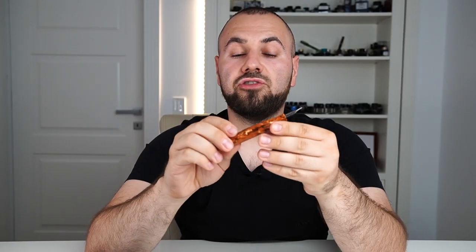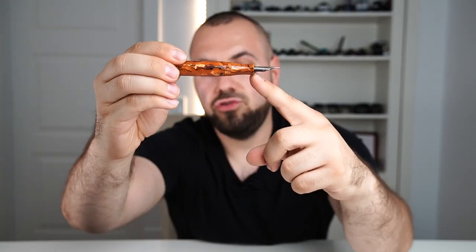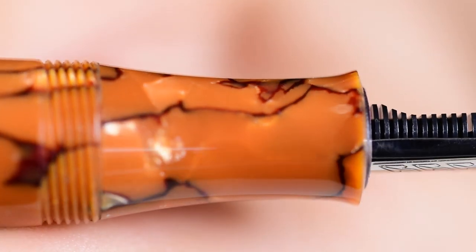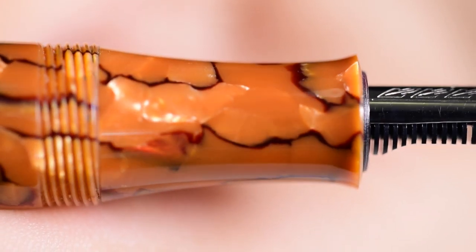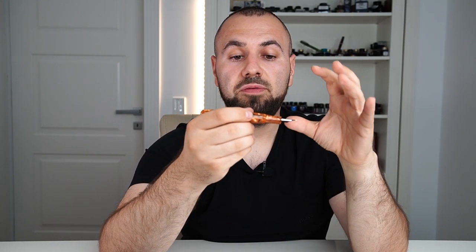The Stipula Etruria Alter Ego section is designed to have this hourglass shape and it's very ergonomic and comfortable. I quite like this kind of section in my writing and you can totally grip the pen higher without worrying about the cap threads.